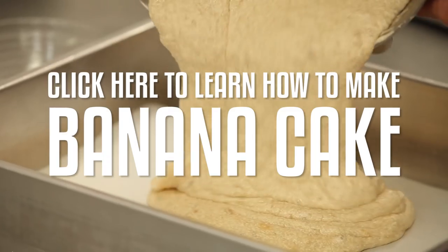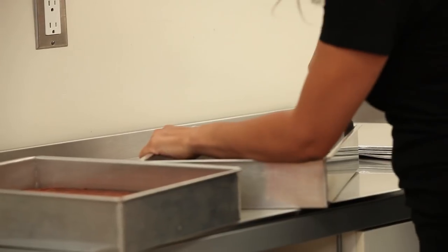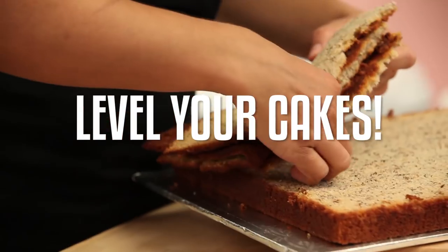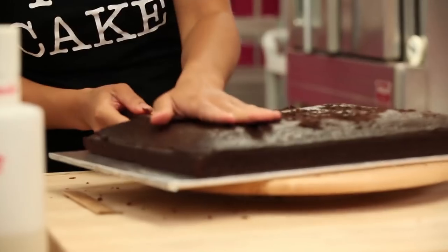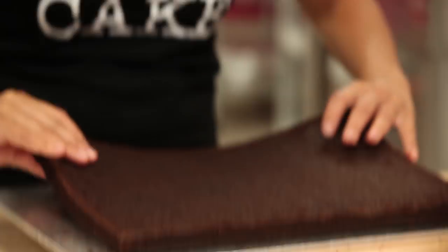I baked two separate cakes: one chocolate cake and one banana cake, which is my absolute favorite. I'm going to take them out of their pans so that I can start shaping them.